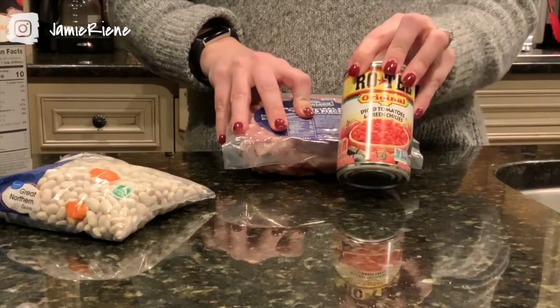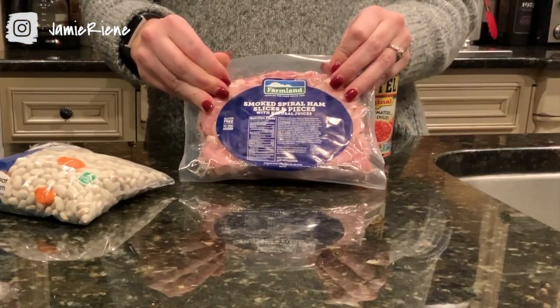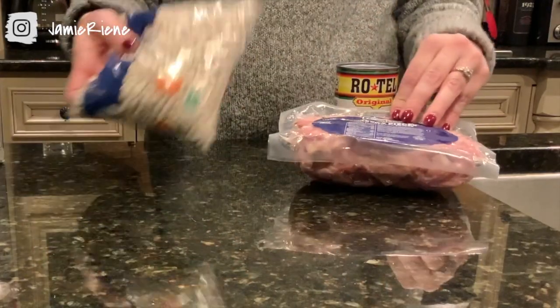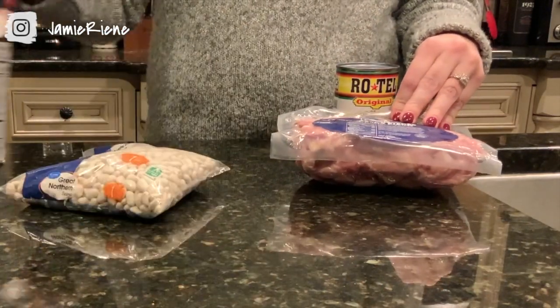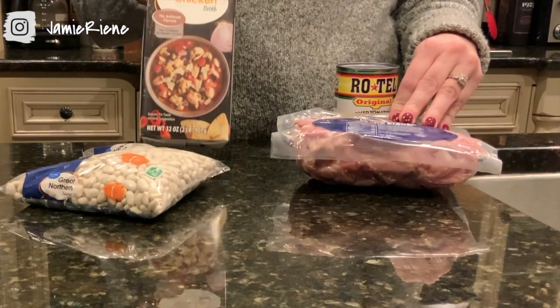Whenever you are making beans in the crock-pot, it is like five minutes — it's super simple. What you're gonna need is a can of Rotel, some ham pieces, a pound of beans, and a carton of chicken broth. This is 32 ounces.